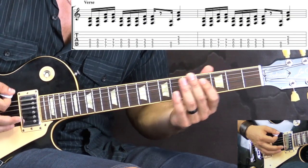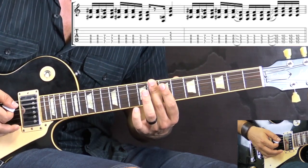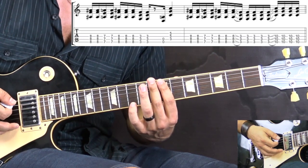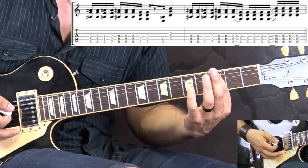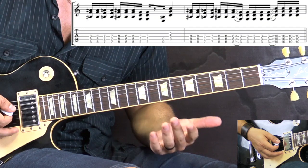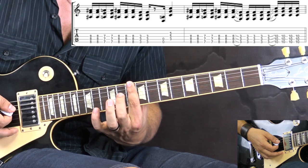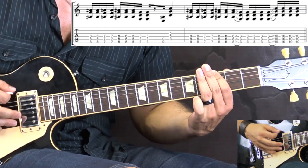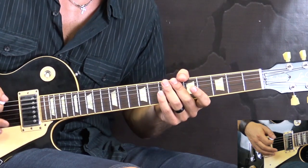Then we repeat it again. Then we go to the 8th fret and do the same thing rhythmically, alternating with the 7th fret. The ending is exactly the same — we go to the F chord, and then again we play it once. The second time there is no rest; we play right after the F chord here on the 3rd fret, and slide up to the 10th fret. When I put both parts together, slowly it's going to be like this.